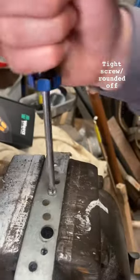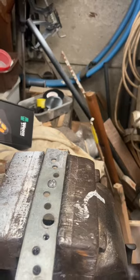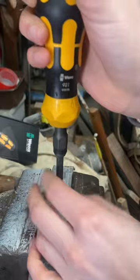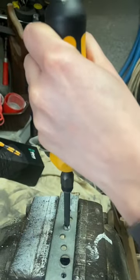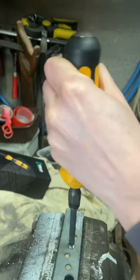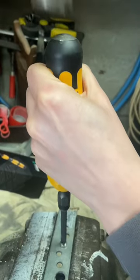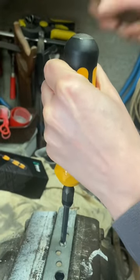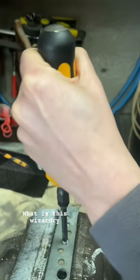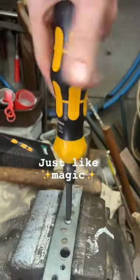Right, so you have this screw that won't undo, round it off. If I get this tool and put it on lock and then hit it with a hammer a couple times, put it on unlock, hit another couple of times, put it back on lock — then it should undo.